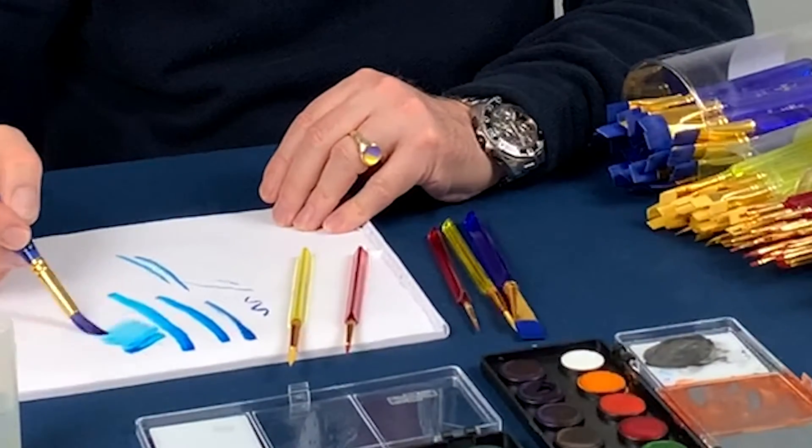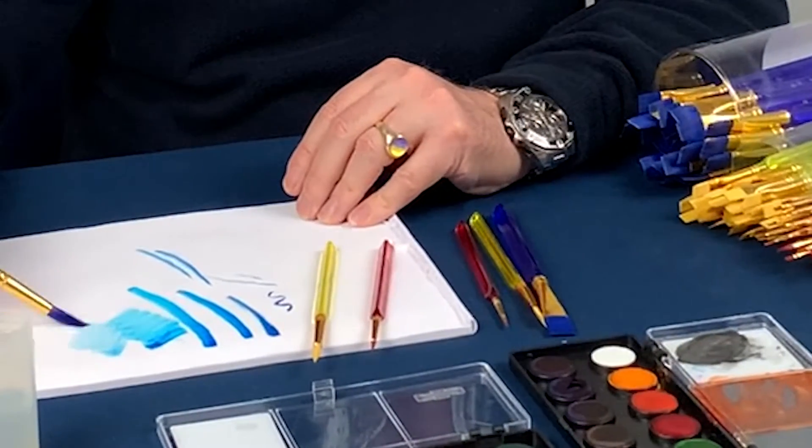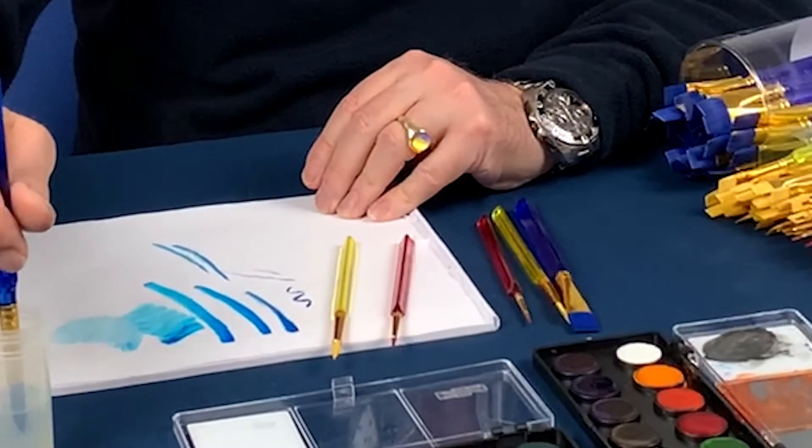What's lovely is the amount of paint a brush of this size can absorb, so it enables you to actually put quite a bit of consistent paint down onto the page.